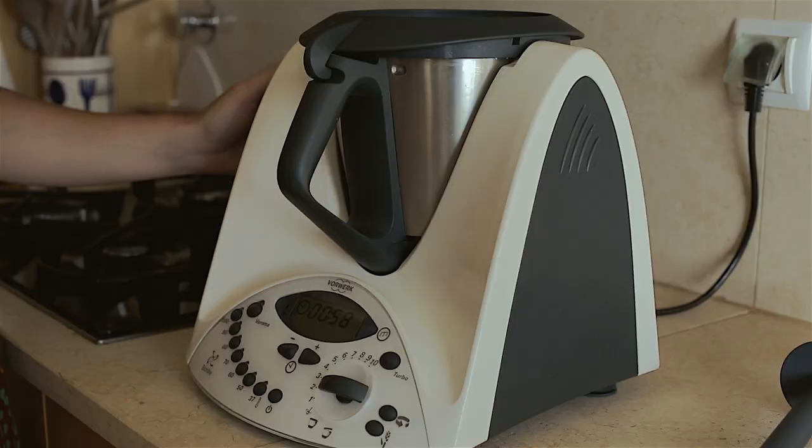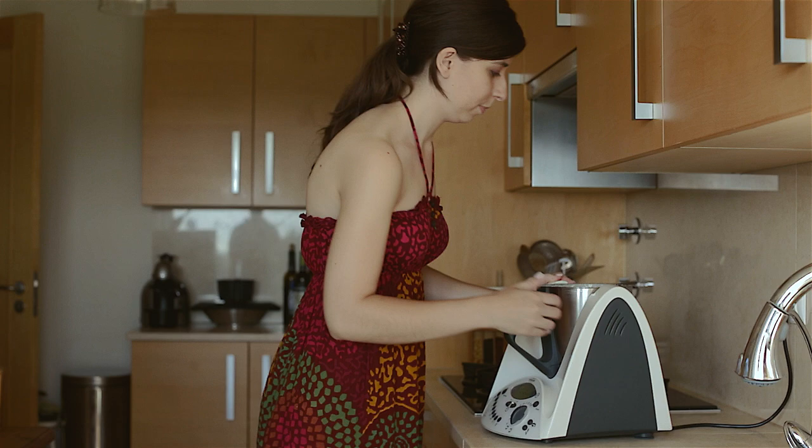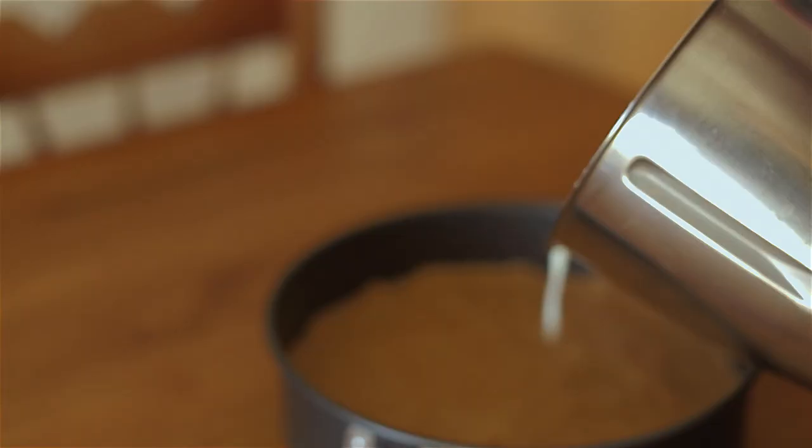Take the butterfly off. Place the mix over the biscuit base. Place in the fridge to rest for at least 2 hours.